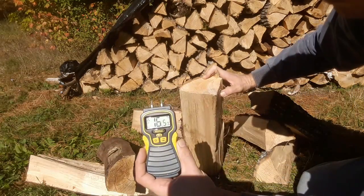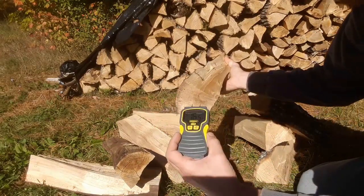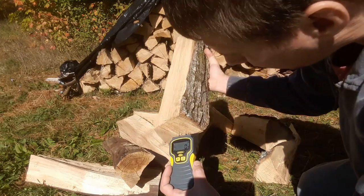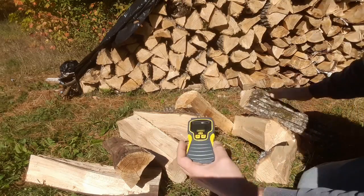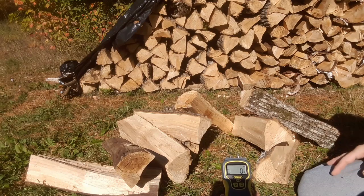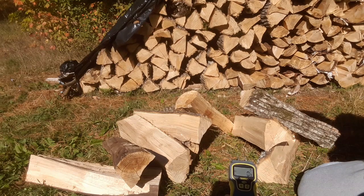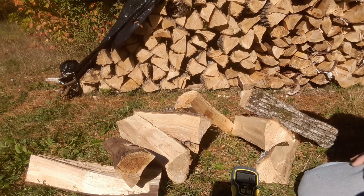What's interesting is when you flip them over and take a look at the back readings — we're in the 16 and a half range on this one. The back of this one reads 22, 22 and a half almost. The back of this one is 13. So the backs, which makes sense, are shaded, and the wind and sun is working on the front. The backs don't get that kind of effect on this outdoor field setup, so they'll tend to have higher moisture content.